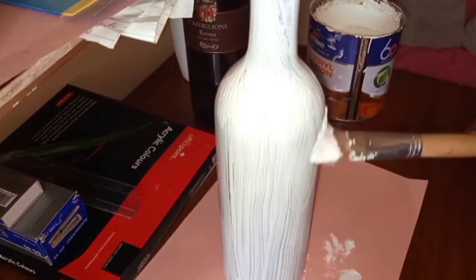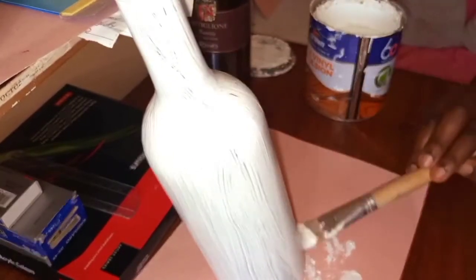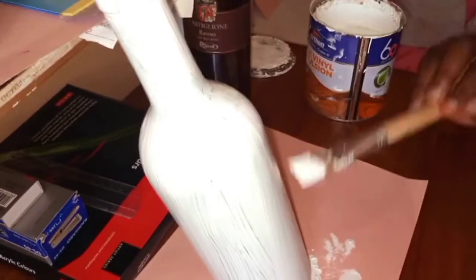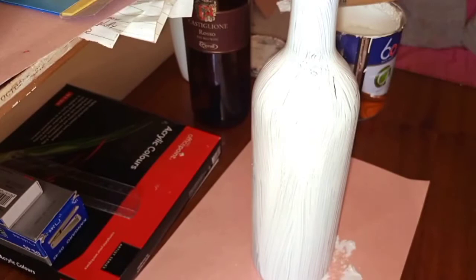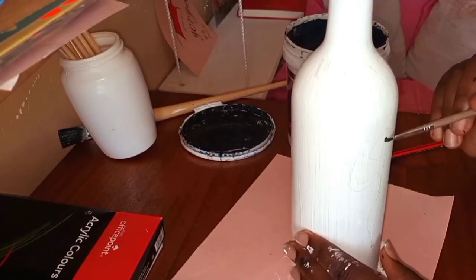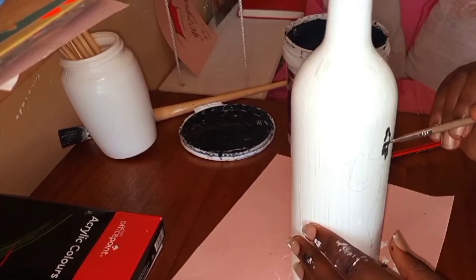I'm done with the first coat, so I let it dry and then do the second coat. I won't bore you guys with all that process — I'll just come back to continue the remaining steps. I'm already done with the second coat and I'm here to continue.